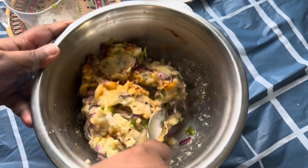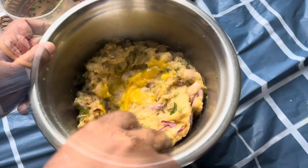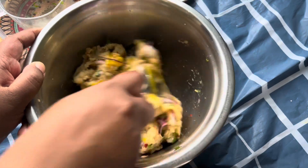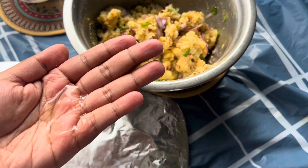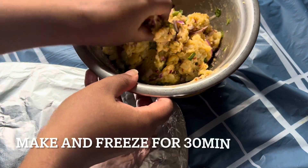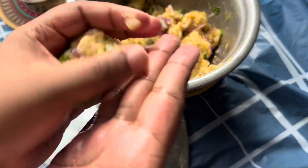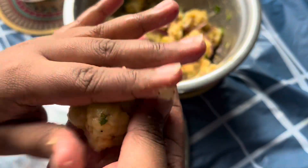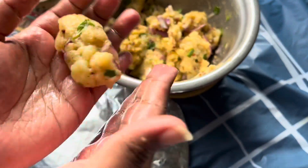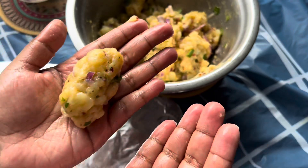Give that a really good mix, then add one egg yolk and mix again. Remember not to throw away the egg whites — you'll need them for dipping later. Oil your hands, pick up your desired amount of potato mixture, and make the shape you want. I made around 15 to 20, then pop these in the freezer for 30 minutes.